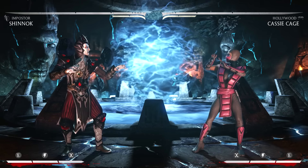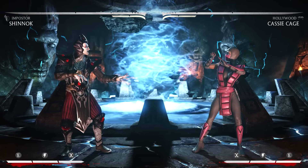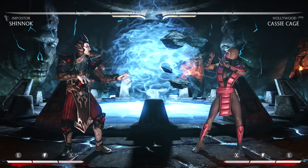So the only way to escape the shoulder, if Shinnok spaces it, is to either backdash after it, block, or use an armor attack. I'm going to demonstrate it one more time.